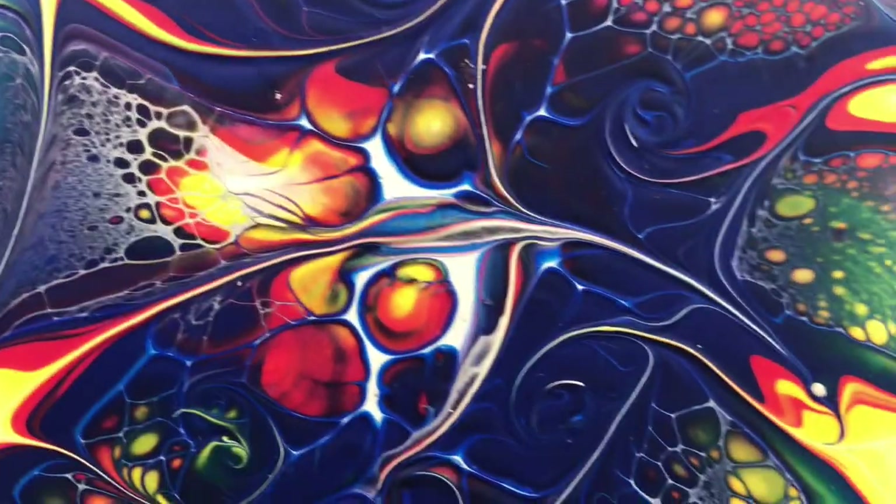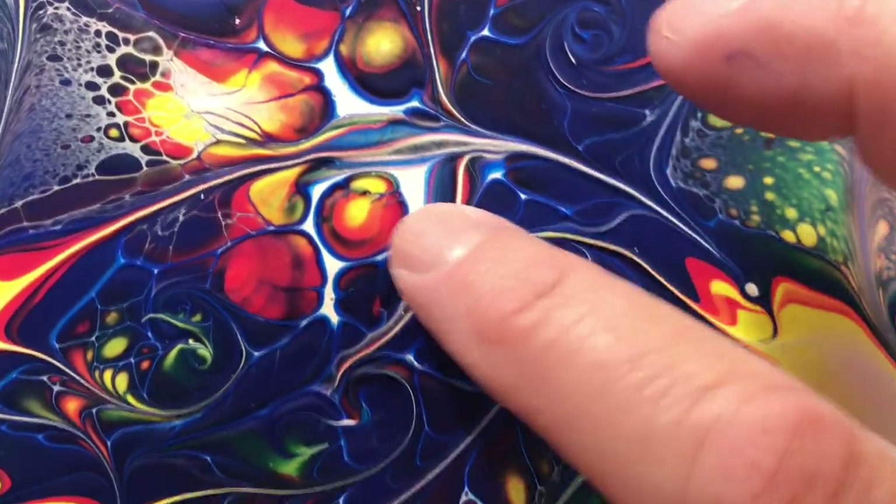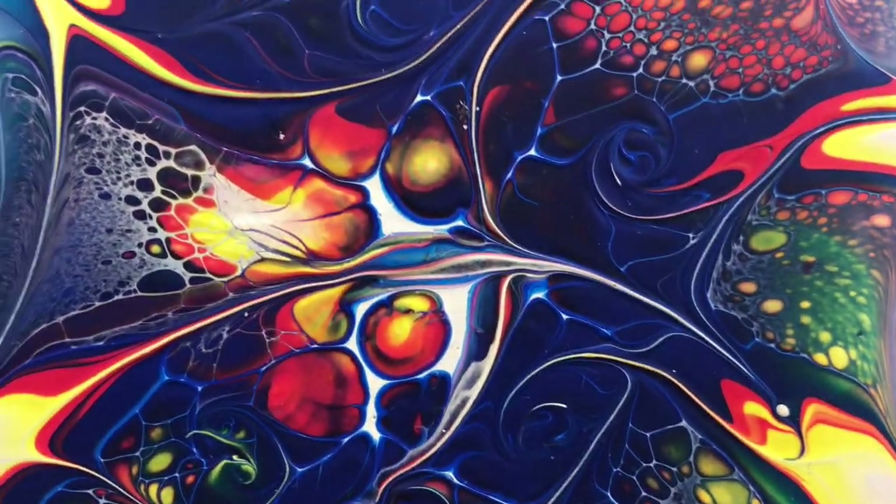Looks like apples or peaches in the middle — that looks like a peach. Cool.